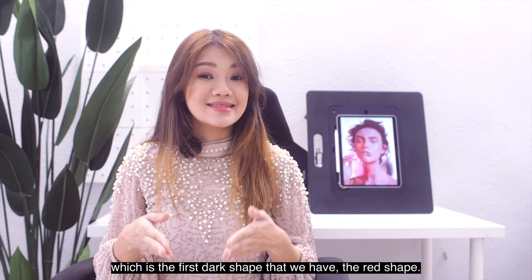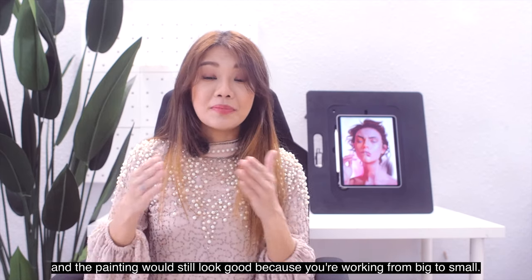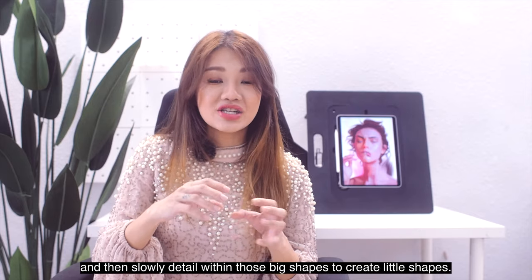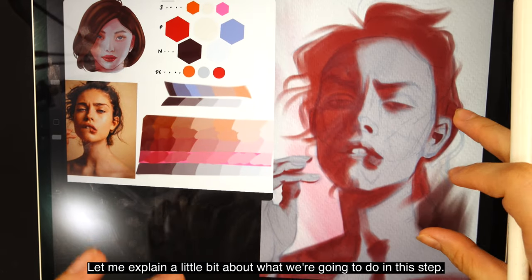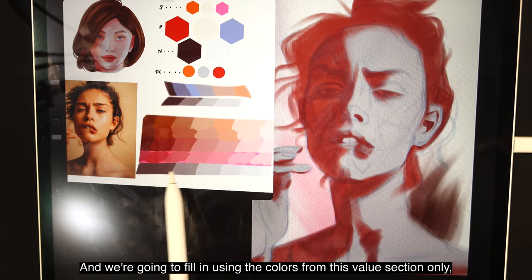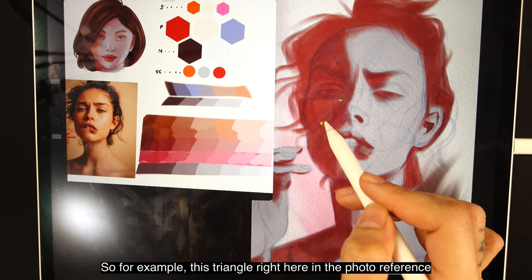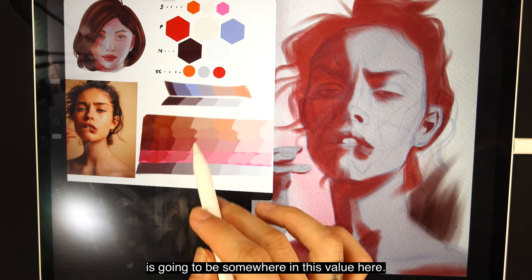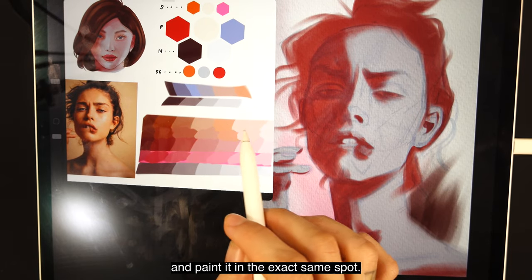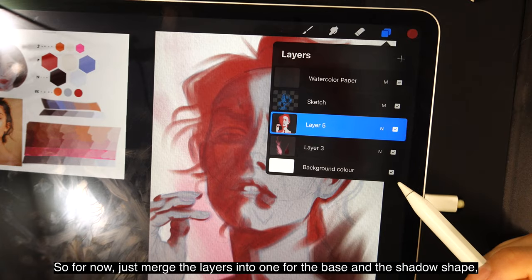Now you need to add detail within the shadow areas — the first dark red shape. The beauty of this technique is that you can stop at any time and the painting will still look good, because you're working from big to small. Work with big shapes first, then slowly detail within those big shapes to create little shapes. We're going to paint within the shadow shapes — the red area — filling in using colors from that value section only, since those are the shadow sections. For example, a triangle in the photo reference will correspond to a specific value, and all you have to do is find the correct color in that value and paint it in the exact same spot.